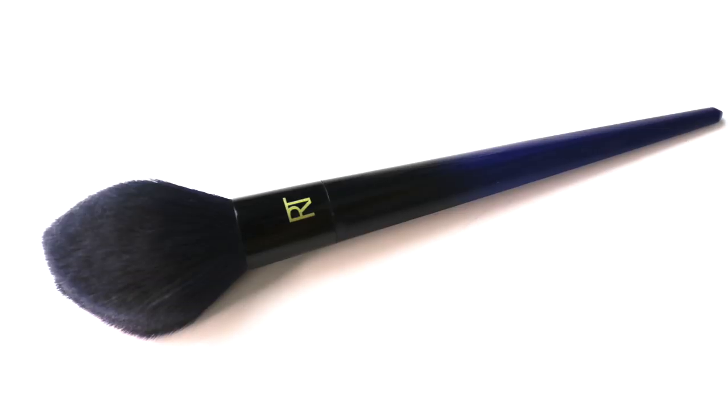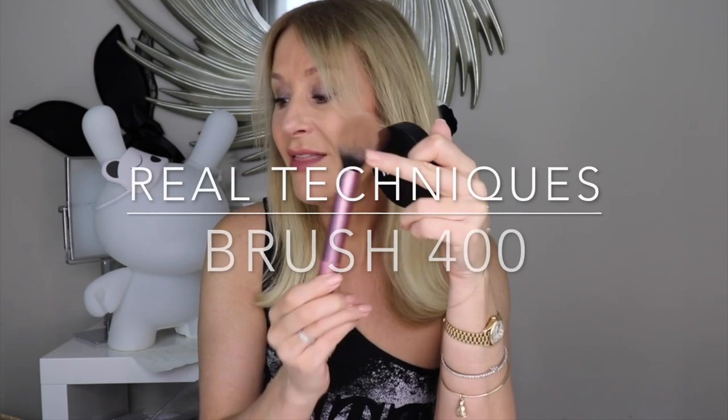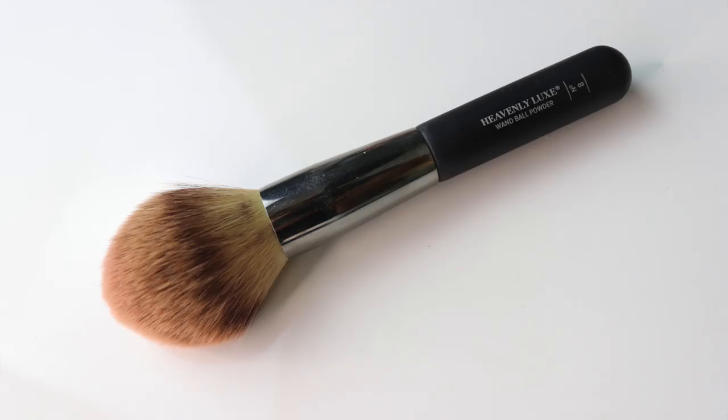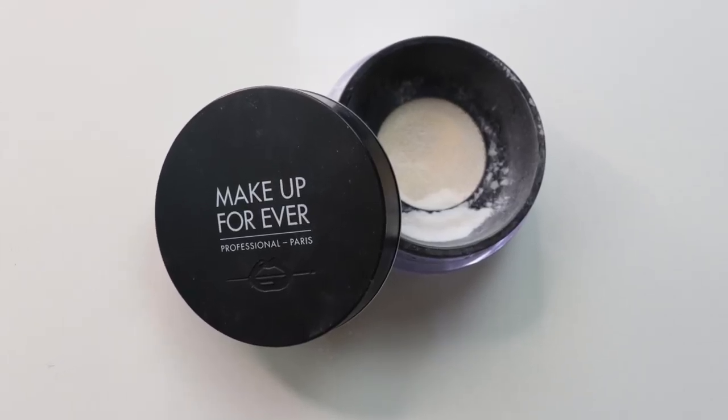I like a loose powder to set my makeup and then use the pressed one on the go. My favorite brushes are the Real Techniques powder blue one, though I'm not sure if it's still available — that's the Real Techniques B01. The modern equivalent is the Real Techniques 400, super soft and super fluffy. They work well for bronzers and blending blushes too. There's also the IT Cosmetics Heavenly Luxe brush. I use all three. I like a loose powder for actually setting my makeup — technically called baking in the industry.